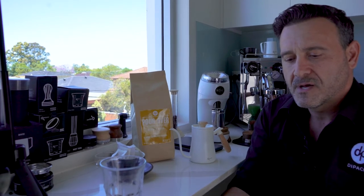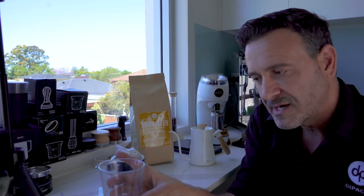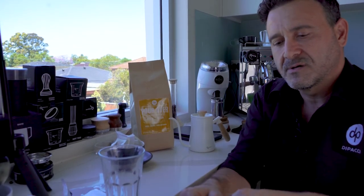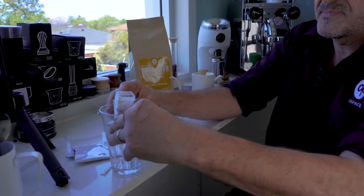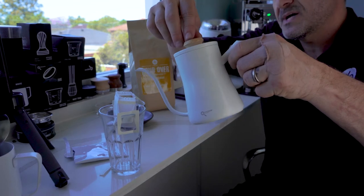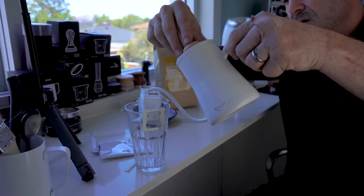We have a 12 gram pour-over pouch. I'm going to demo it in this unconventional cup just so we can see the pour-over clearly. It's just a matter of ripping off the top — you'll see the ground coffee inside — and we open up these two little tabs and pop that over the edge. Look how neat and cool that looks!